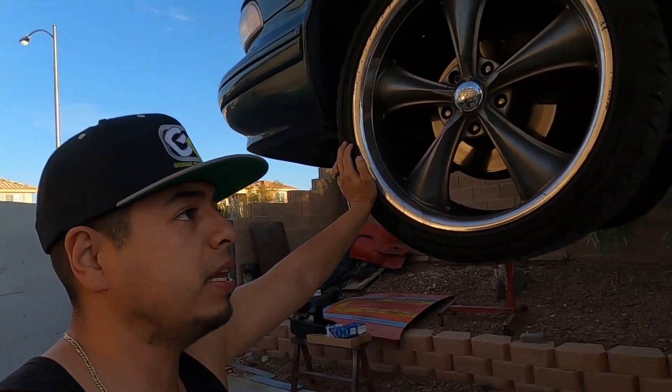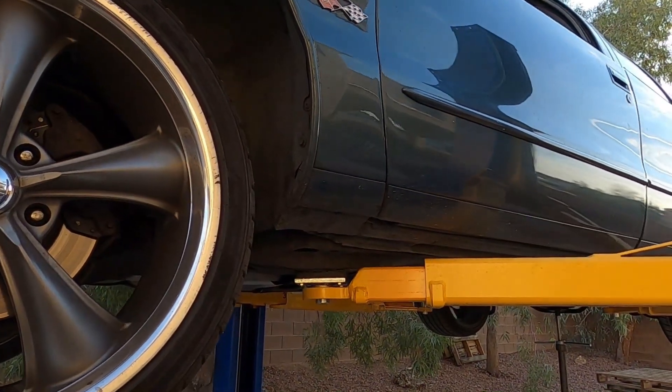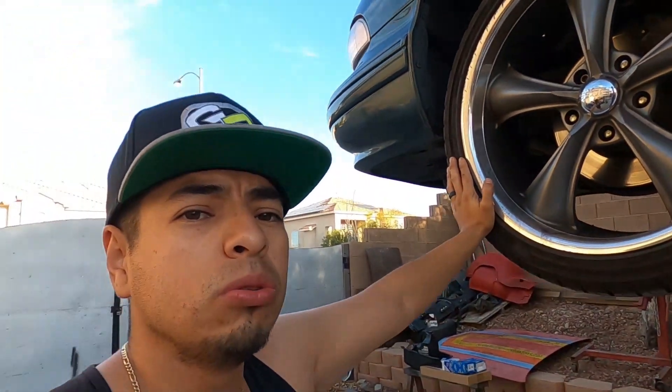You guys can guess by the title of this video — we're gonna be working on this thing today. Another '96 Impala, nothing crazy, just some routine maintenance. Really needed maintenance, because these small block Chevys and these older Chevys, it's a pain in the ass to get the oil pan out.